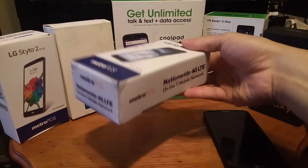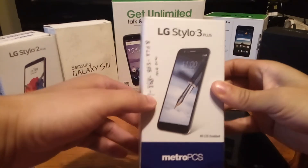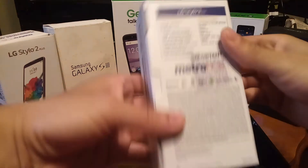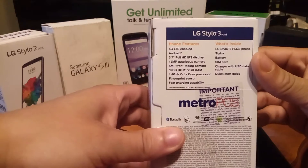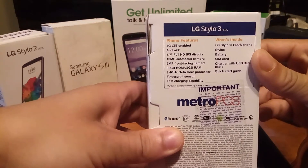Let's throw the headphones to the side and check out the Stylo 3 Plus. Right here is the packaging — the guy threw in a number for me to do a survey, so I'm going to give them a good rating on that. As you can see here, the specs listed on the box: it's a 4G LTE enabled Android device, 5.7-inch IHD IPS display which is 1080p, and a 13 megapixel autofocus camera.